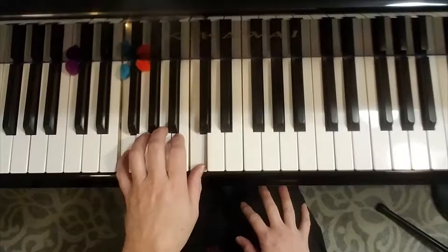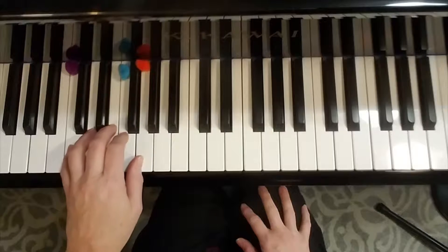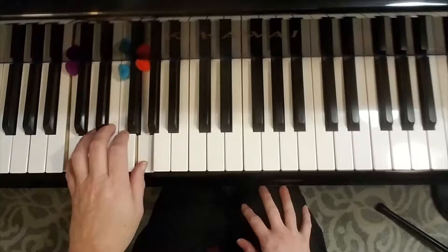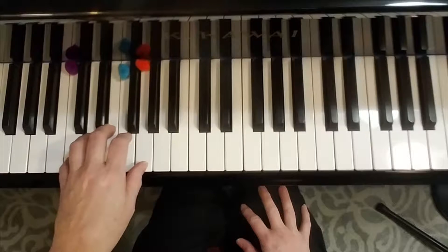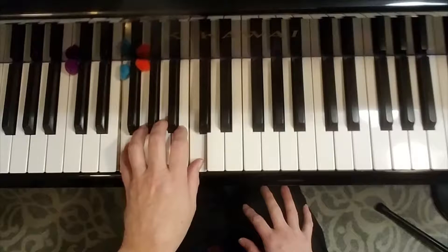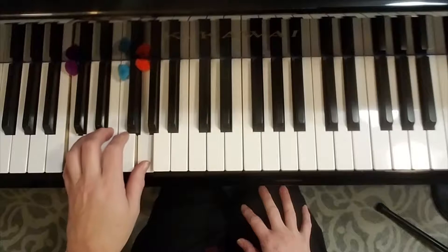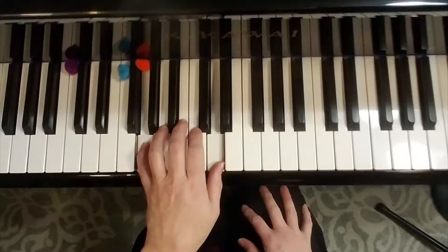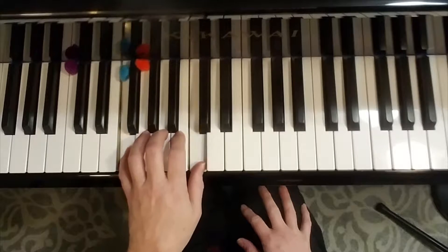On F, you play the same finger one and five that you played on C. Then in the 12-bar blues, you go back to C and play one and five again. That's the pattern for the whole left hand: it starts on C, goes to F, back to C, then the last part is playing one and five starting on G, stepping down to F, and back to C.